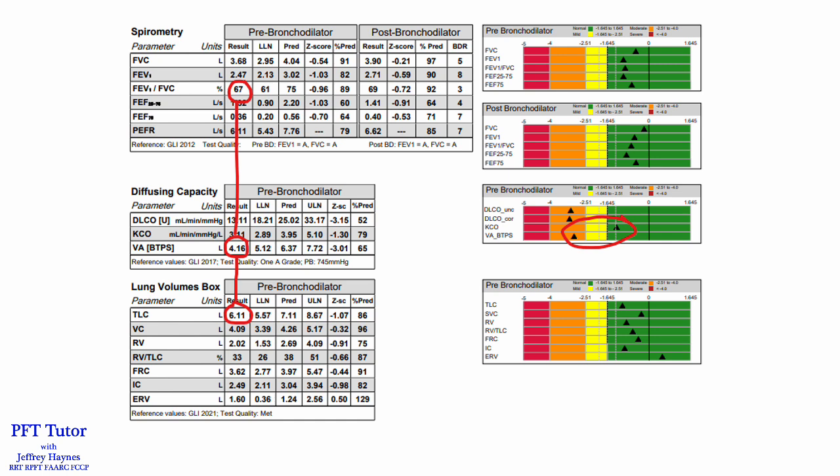This was a pulmonary function test done on a patient. The technologist recognized a disparity between the TLC of 6.11 liters from plethysmography and the alveolar volume from DLCO of 4.16 liters. You can see gaps between the VA and the TLC, but usually you'll see that in patients with very severe obstruction or emphysema because the DLCO test gas doesn't ventilate all of the lung volume. However, this patient had normal spirometry — the FEV1 to FVC ratio is 67%, and while it's lower than the gold standard of 0.7, it's statistically normal with a z-score of minus 0.96. This made the technologist suspicious that there was a problem, and she started to do some troubleshooting.